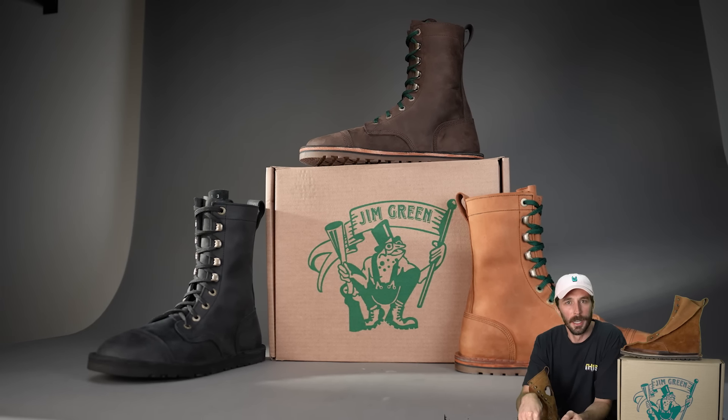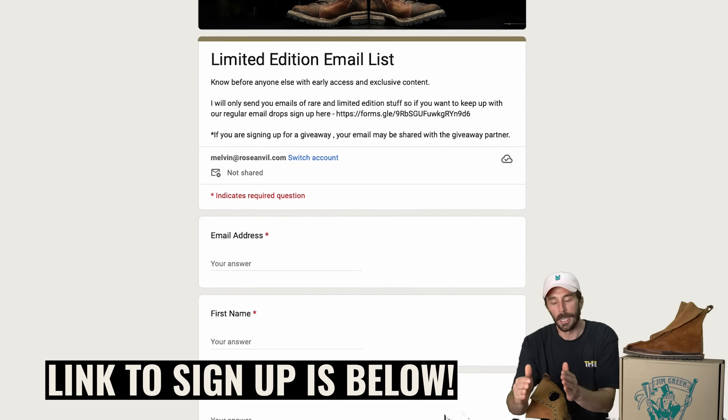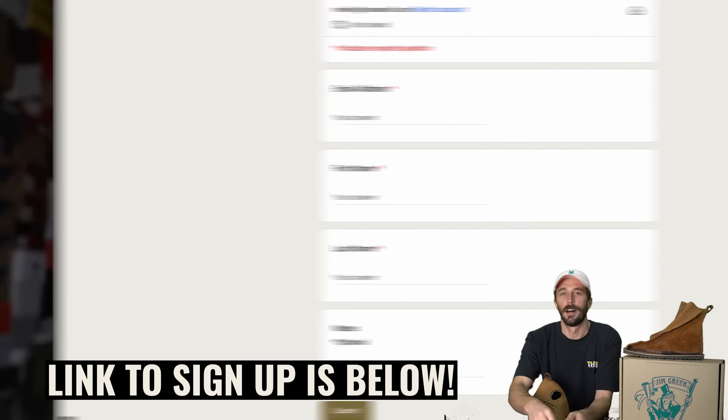We have an upcoming video comparing all the other similar boots — we're not trying to corner the market, and it seemed right to highlight the brands that put this style on the map. If you want a pair, check the sizing video and links in the description. If they're sold out, we'll do more drops, so make sure you're on the limited edition email list for early access. Huge shout out to Gareth and the entire Jim Green crew for being willing to make this boot — it's literally a dream come true. Thank you guys, see ya.